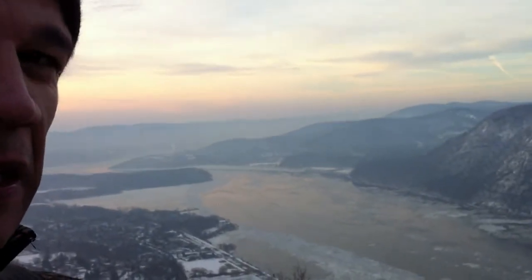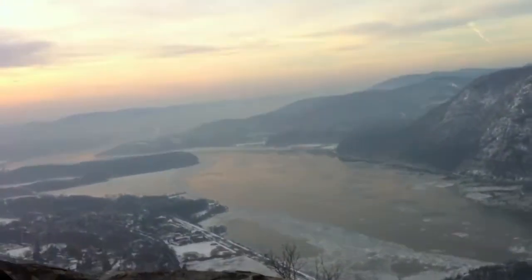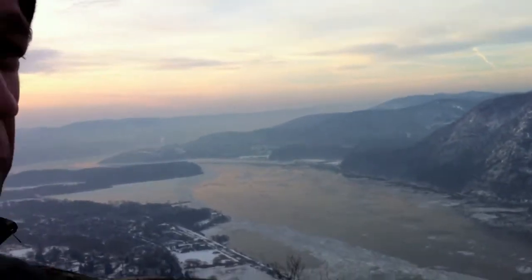Camera settings: ISO 100, no filters whatsoever, about f16, basically focusing on those rocks here on the edge of this ridge. And I think that gives me a time of about half a second or so, depending on the light.